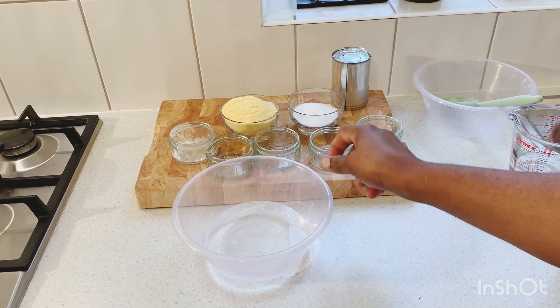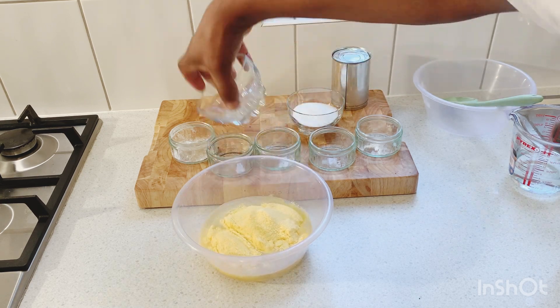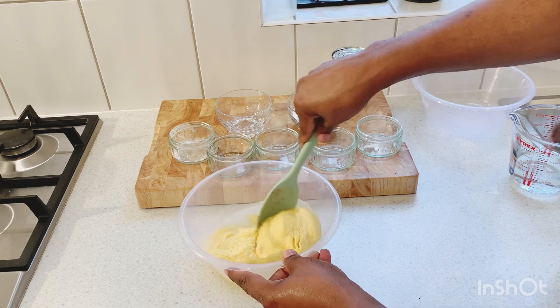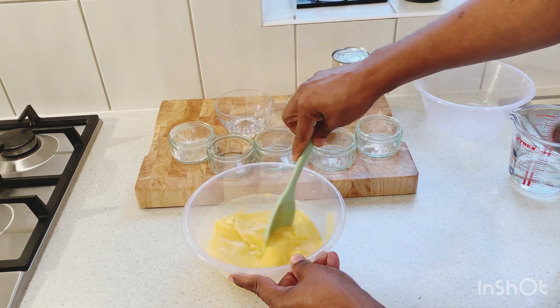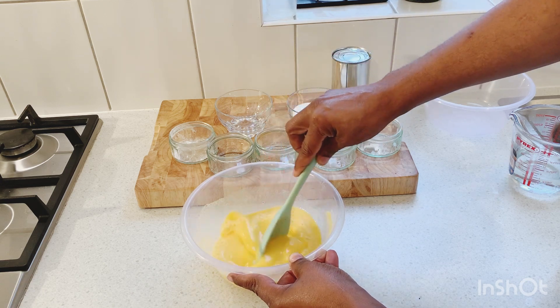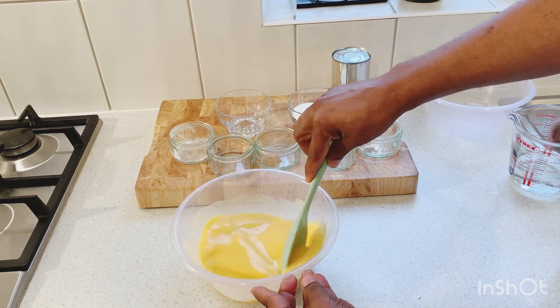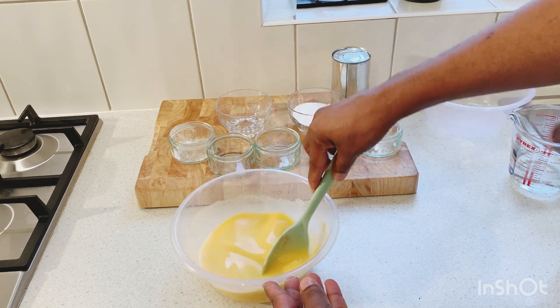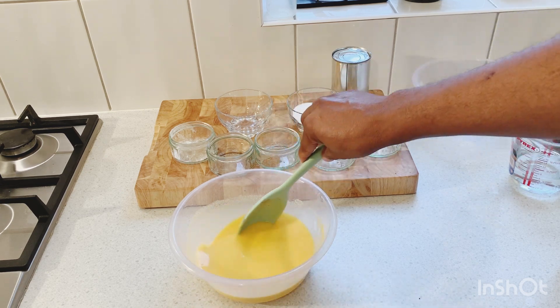Now I have half a cup of water here and I'm gonna add in my cornmeal. You want to mix out your cornmeal properly first before adding it to the pot — you don't want it to get lumpy. Cornmeal is very easy to get lumpy, so mix out all of the lumps in your cornmeal first, because as soon as the cornmeal hits water it will commonly get lumpy. We want to try and eliminate all the lumps first.